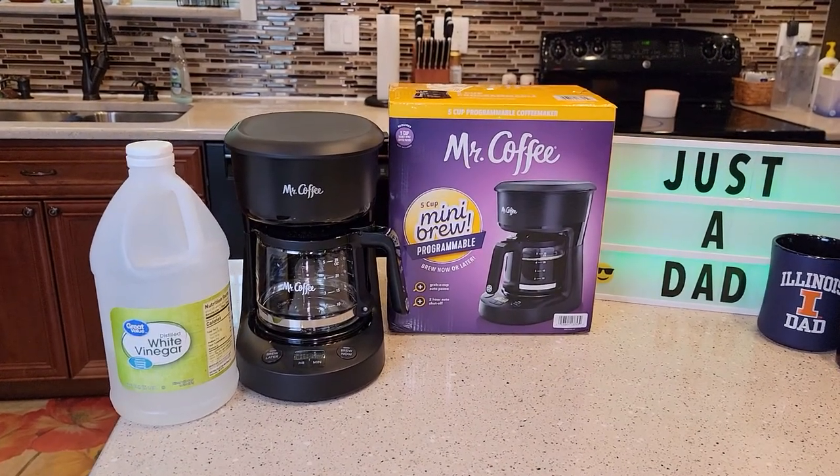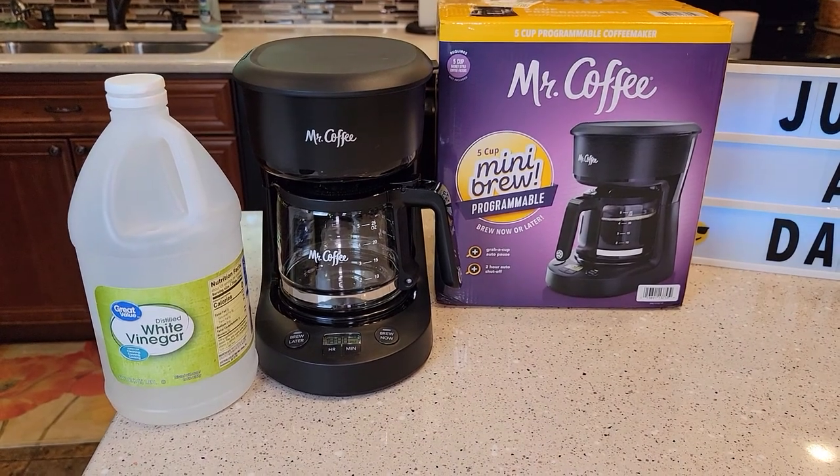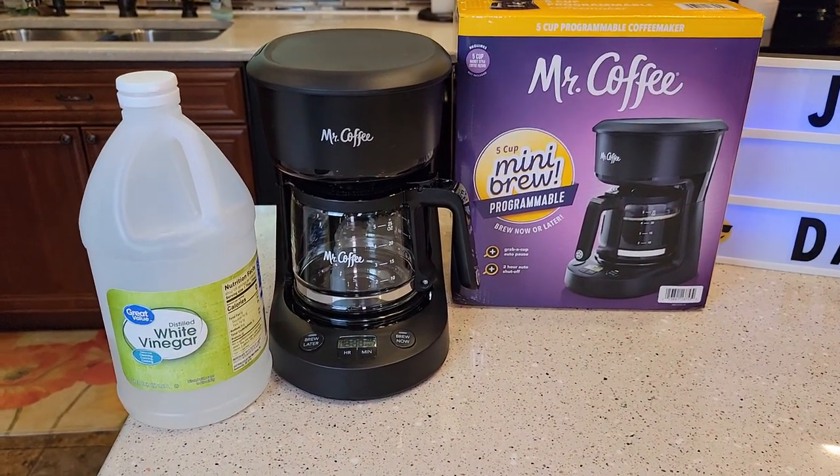Hello everyone, this is Just a Dad. Today I'm going to show you how to descale this Mr. Coffee 5-cup mini-brew programmable coffee maker.